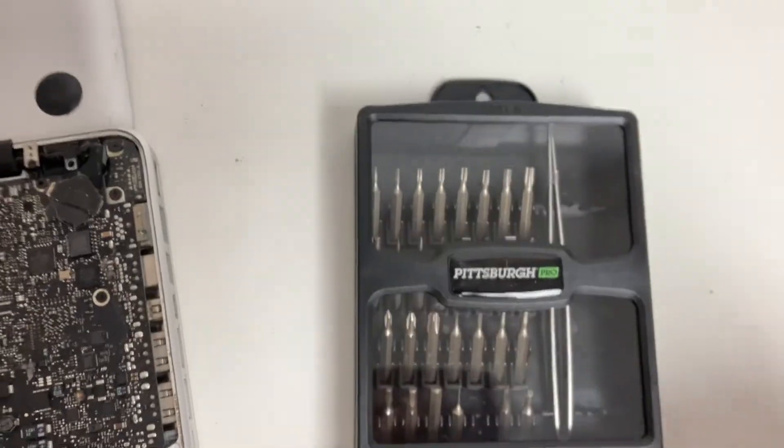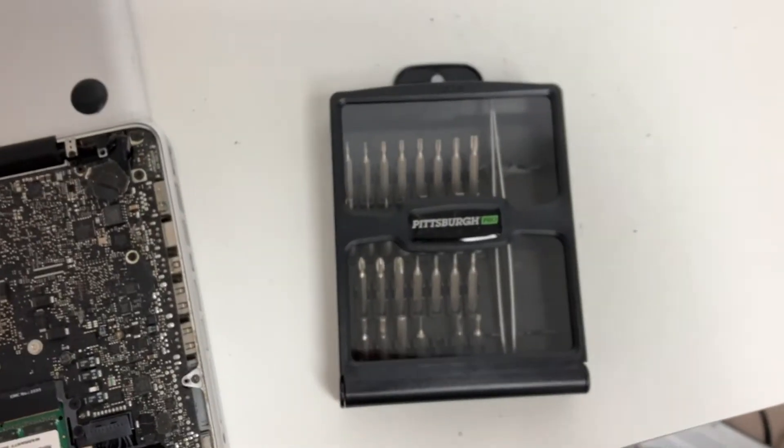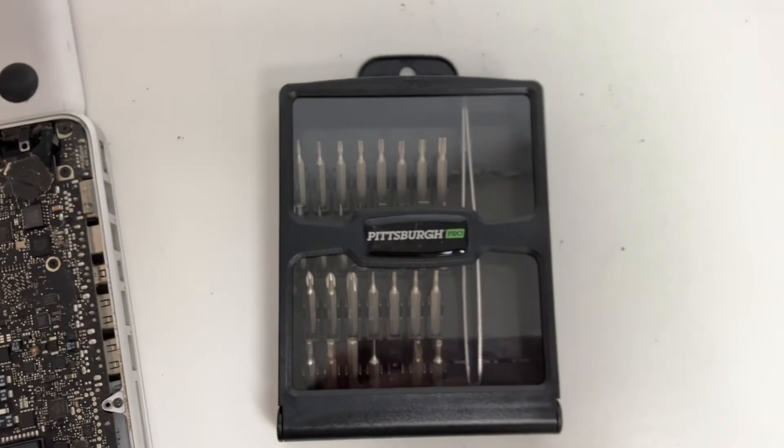Opening the MacBook was fine with this set, but removing the battery — which is what I needed to do — I can't do with this tri-wing bit.